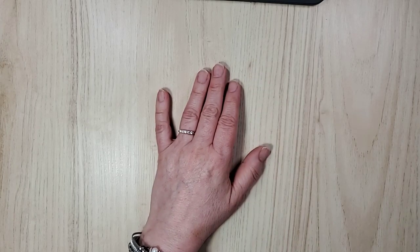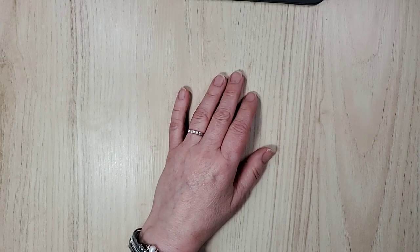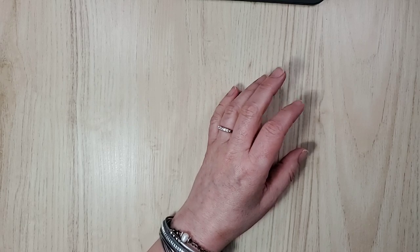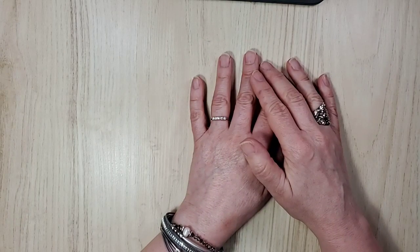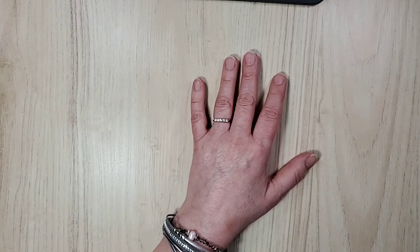I say we get started right away — just because! I'm just checking my computer, give me a moment, making sure everything's working and that we're in frame.